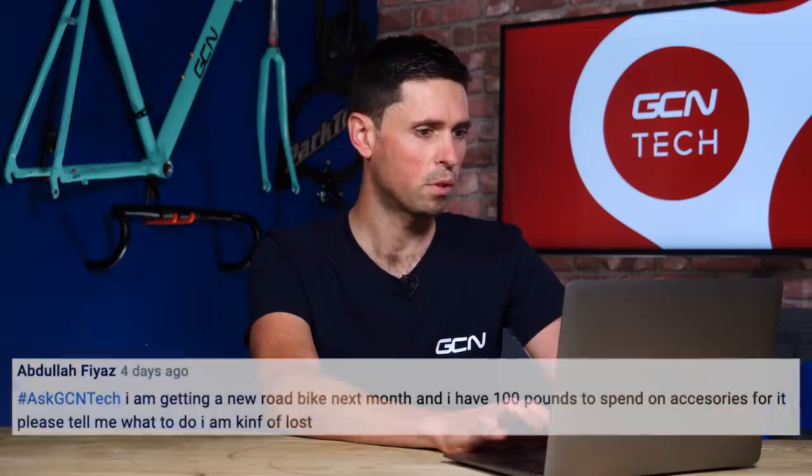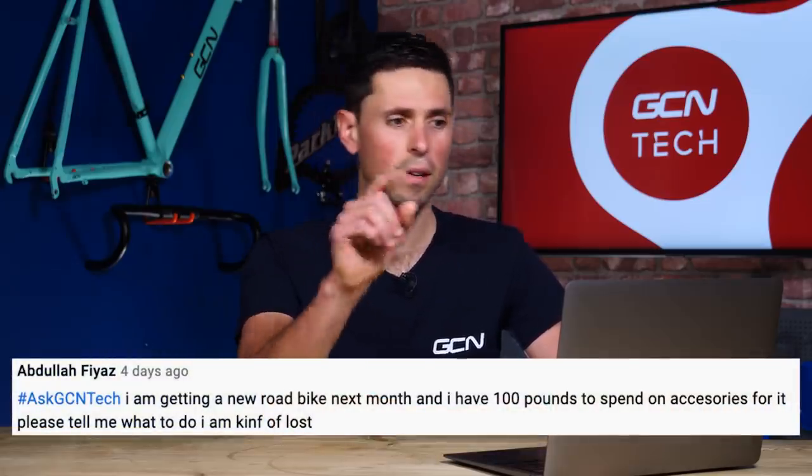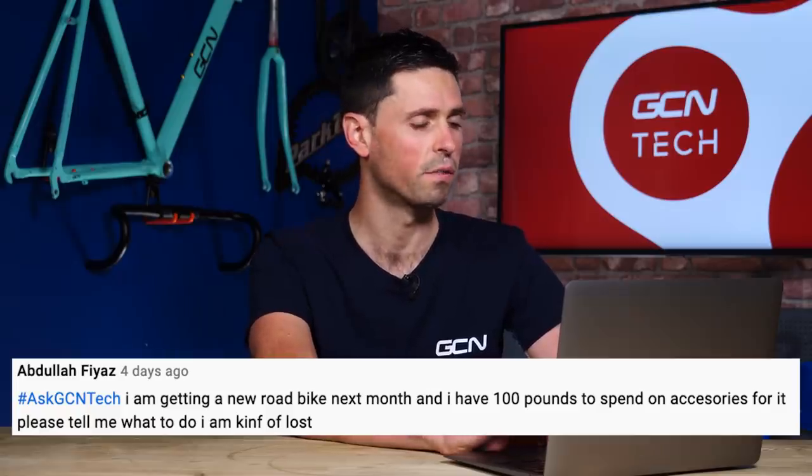Next question is from Abdullah Fiaz. He says: I'm getting a new road bike next month. I've got £100 to spend on accessories for it — please tell me what to do, I'm lost.